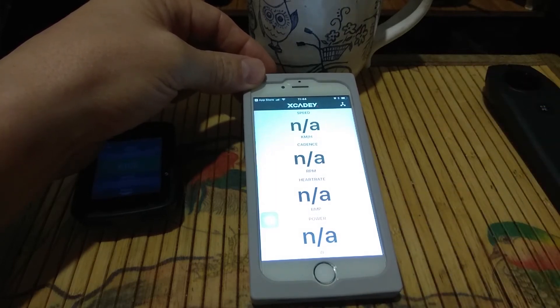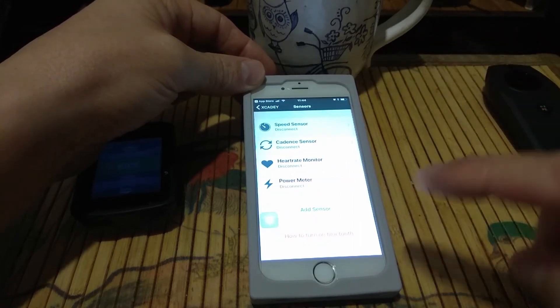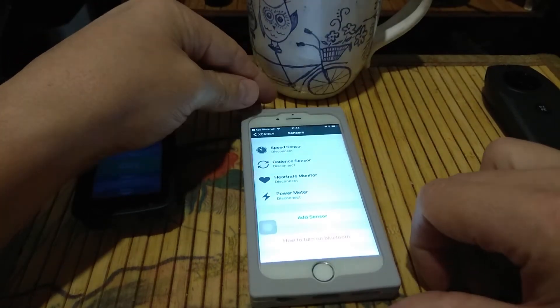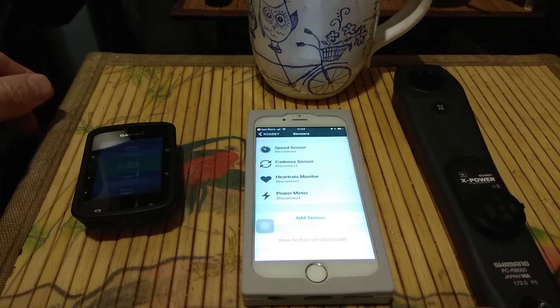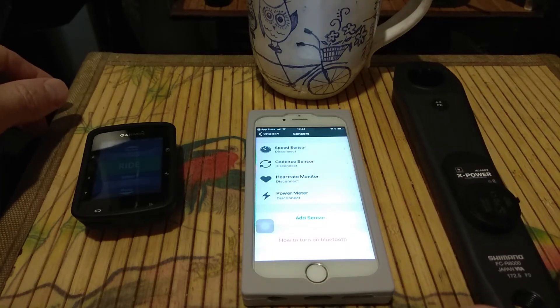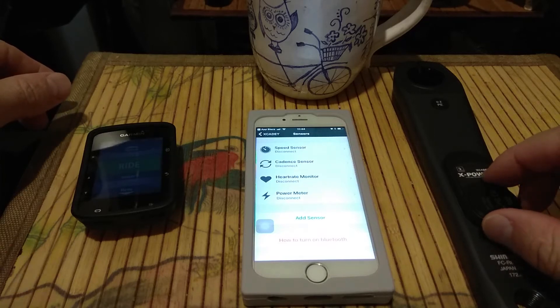We open the Xcadi program. Next step, we have to pair the Xcadi program and the power meter, so we click here. Now we have to switch the power meter to Bluetooth mode.